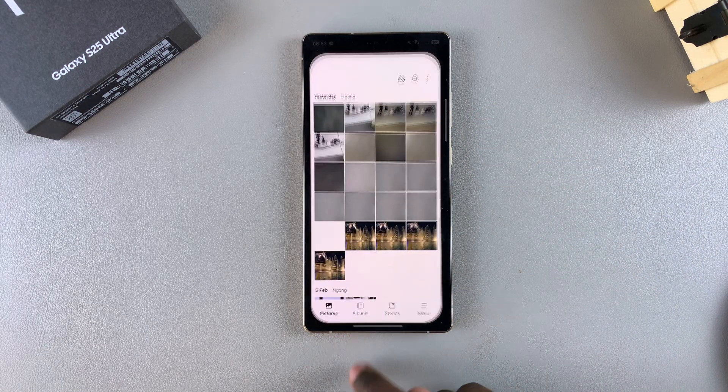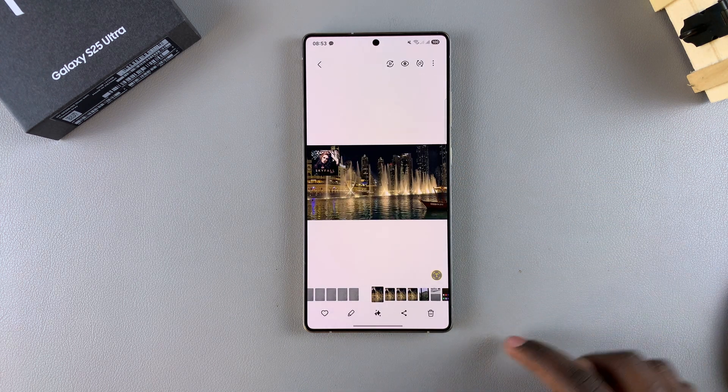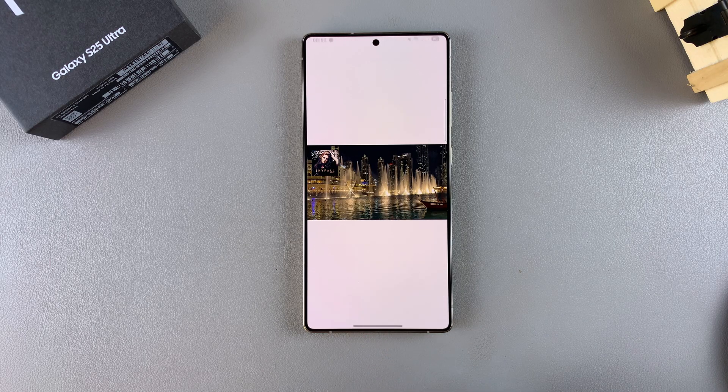you have to start by opening the gallery app, then select your image. Once you've selected your image, tap on the Galaxy AI button at the bottom of your screen.